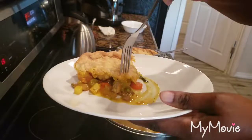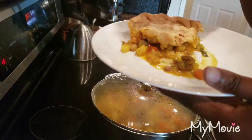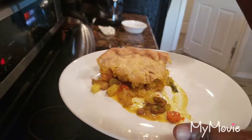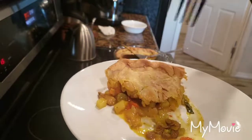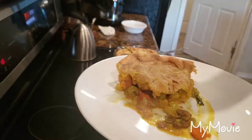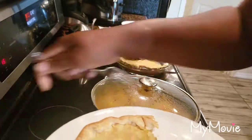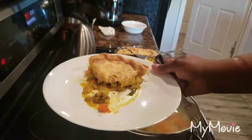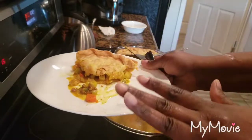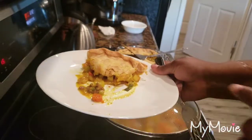Look guys, here it is! I can't wait to dig into this. Oh my God, this is so good - I'm telling y'all, you're going to thank me. I want to hear about it when y'all make it. Please guys, thank you so much for watching. God bless you. From my kitchen to yours, from my home to yours - enjoy! Have a fabulous time eating.